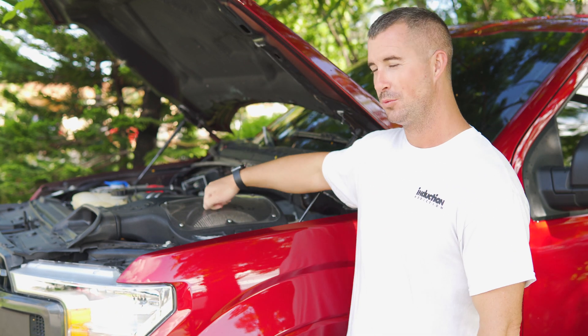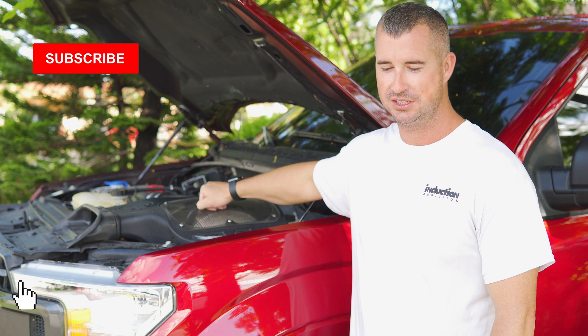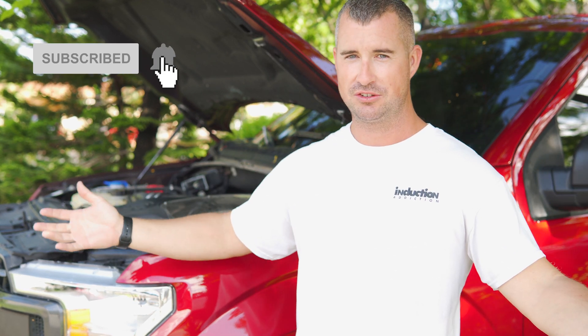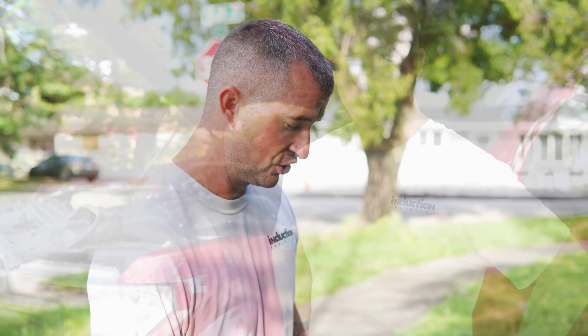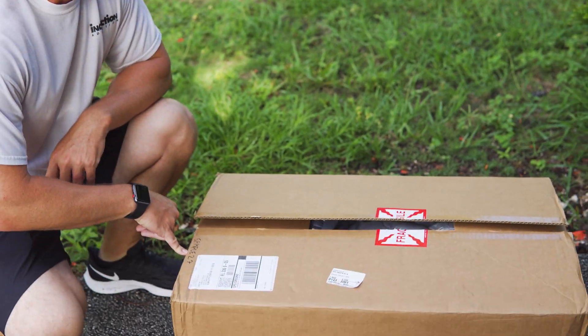Welcome back to the channel, my name is Rob and today we're doing some new mods to the F-150. AMS reached out to me — they want to know if I could do a review and install video on the new sample/prototypes of the 2.7 liter turbo inlets. Let's check it out.